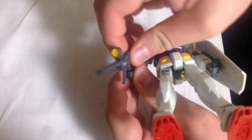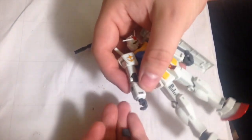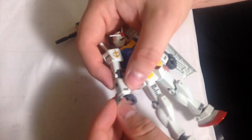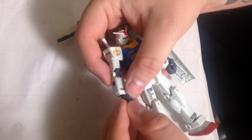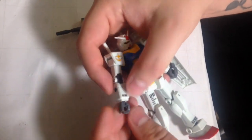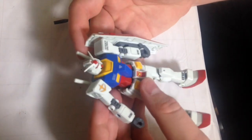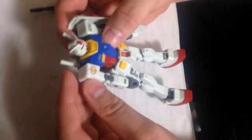Here are a couple of the accessories. They do have the normal hand system where you have to take off the back of the hand, just like any other HG kit. I don't really have a problem with that because the only real answer to that so far has been the RG hand, which sucks — they're impressive, but they don't work.